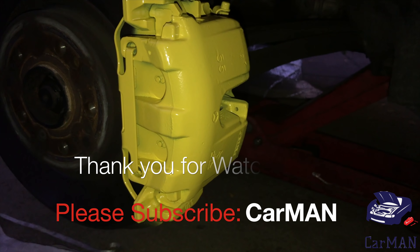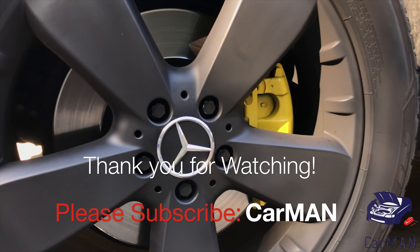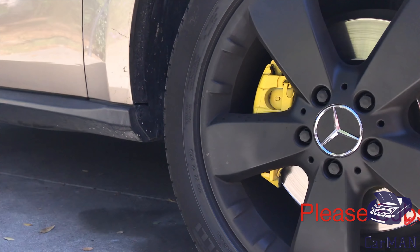I hope you guys enjoyed the final results and if you did please give it a like and share. If you have any questions or comments please leave them down below and I'm going to see you guys soon with another video. Thank you.